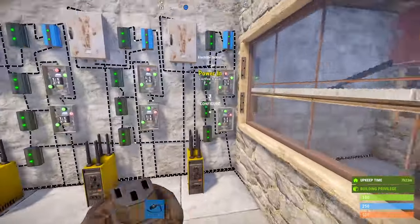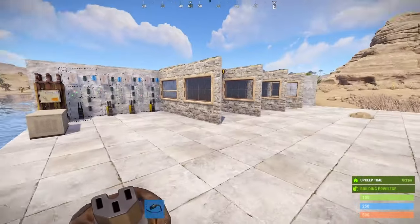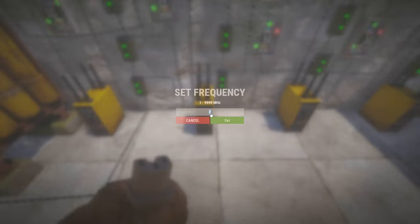Now that we have the controller circuit finished, we can set up the smaller circuit for each pod that will be much more simple. First, make sure each RF broadcaster has a unique frequency.